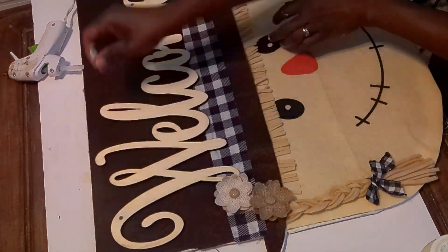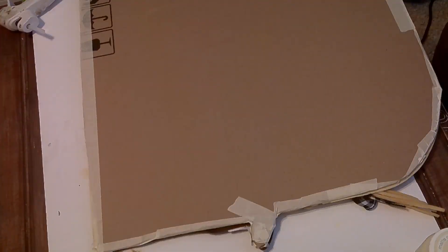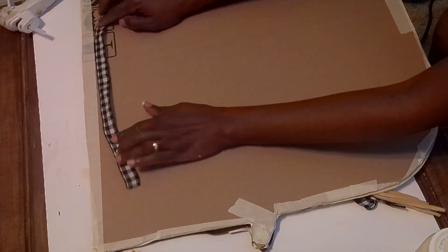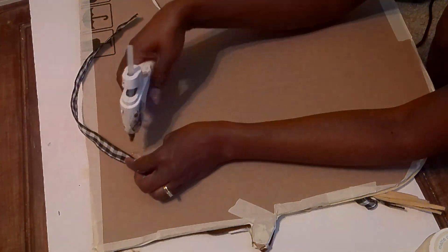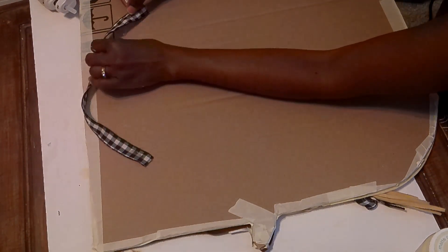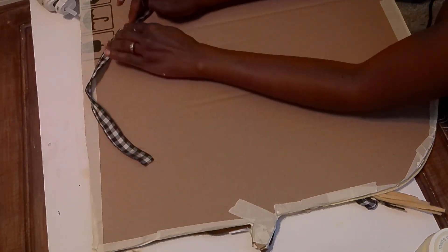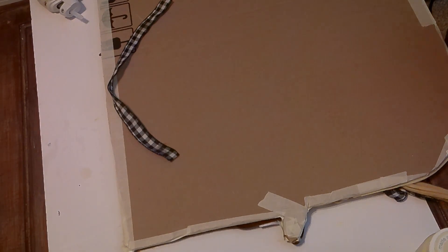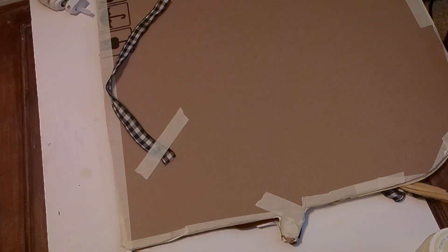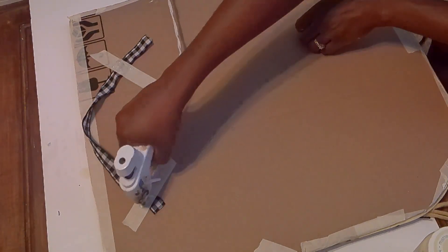This is the back of the DIY. I'm taking a piece of gingham ribbon and using hot glue and masking tape to hold it in place as a hanger. I'll cover it with masking tape, put hot glue on top of that, and add more masking tape to make sure it stays. I'm also going to add some Dollar Tree brown paper to the back to make it look more finished. That is it for this DIY — really cute, easy, and simple.